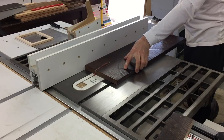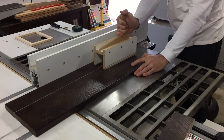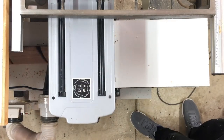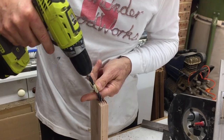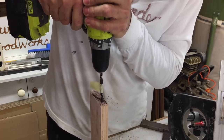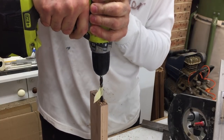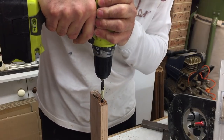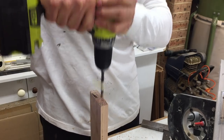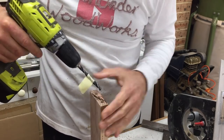The side panels were big enough to cut the aprons out of in one piece. The table wasn't originally built with mortise and tenon joints, so these apron pieces are only just long enough to fit between the legs without any extra length for integral tenons to be cut. But I wanted to use mortise and tenon joints, so the only alternative was to use floating tenons or loose tenons.